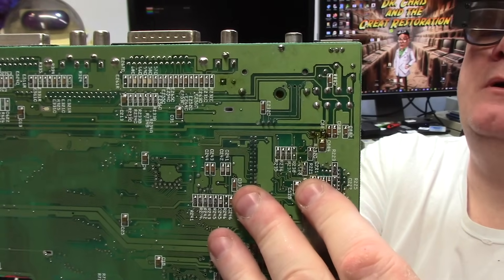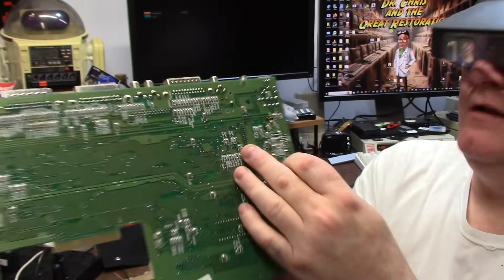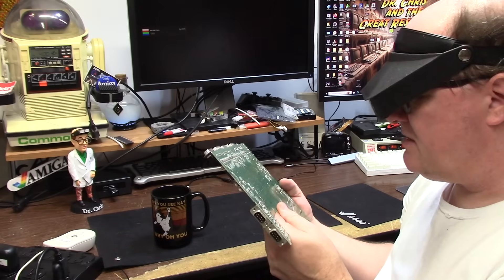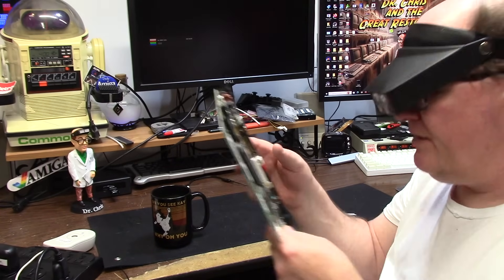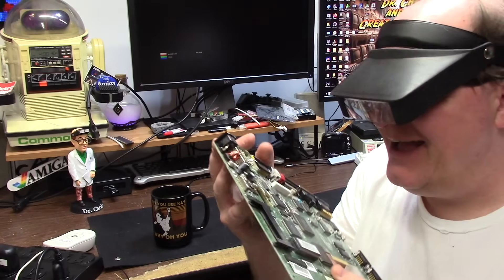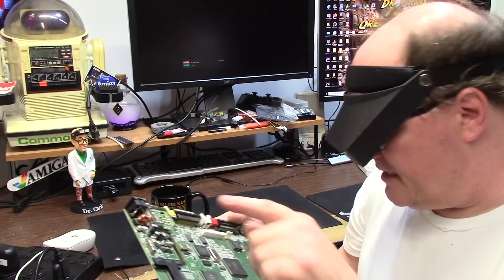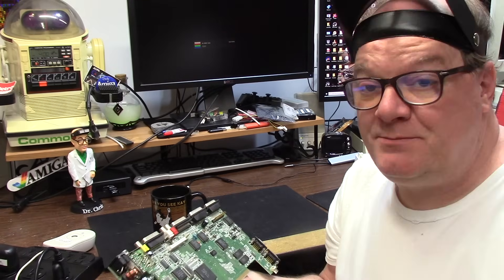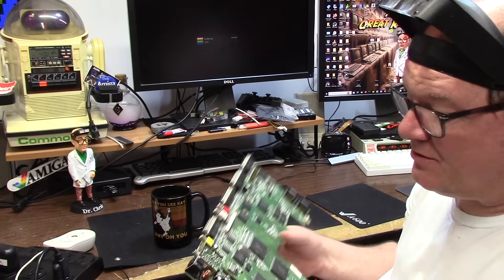Burnt, slapped-up components and big brown turds of burn. There's flux all over the place on the through holes so they've been recapped with cheap caps. I bet these are all Chinese caps too. So we're going to replace them all with Nichicons and Panasonics and get this girl set for the future.